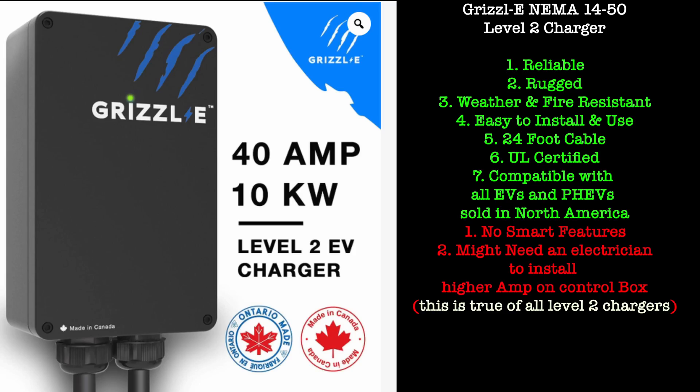You can charge pretty quickly overall. These chargers are really like overnight chargers. Do I wish this had smart features? Without a doubt. But is it the end of the world? No — and it's one less thing to worry about connecting to Wi-Fi. So if you're looking for a reliable, rugged plug to have at your house, definitely pick this one up. I'll link it down below. We'll see you guys down the road. Peace.